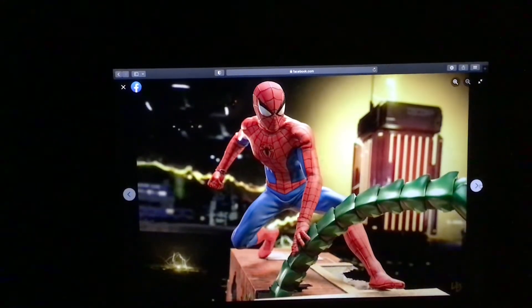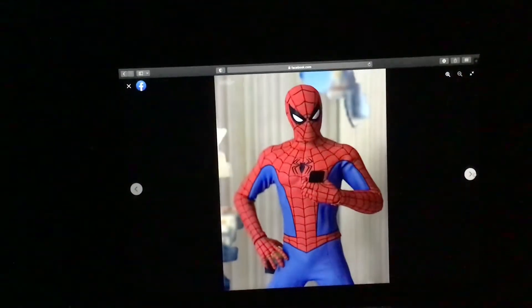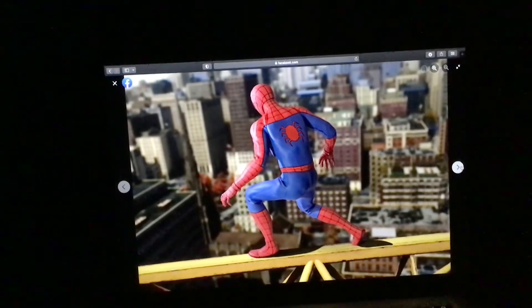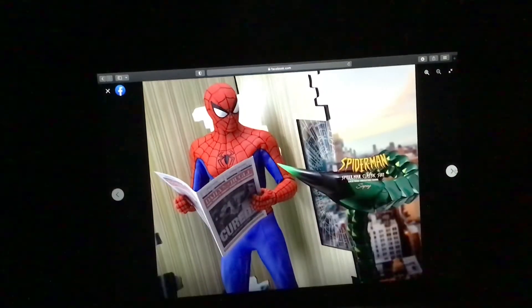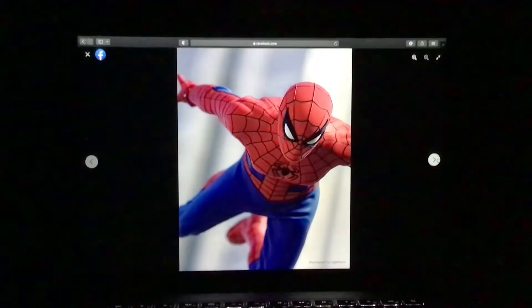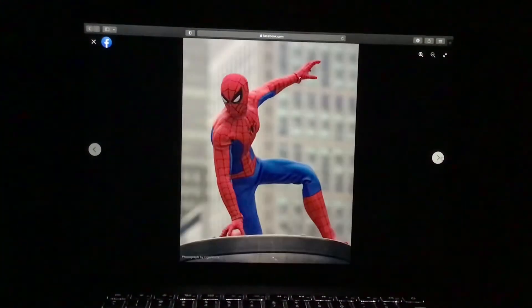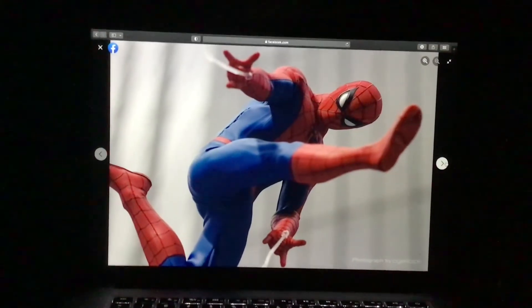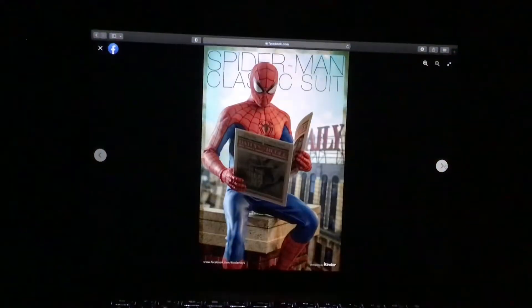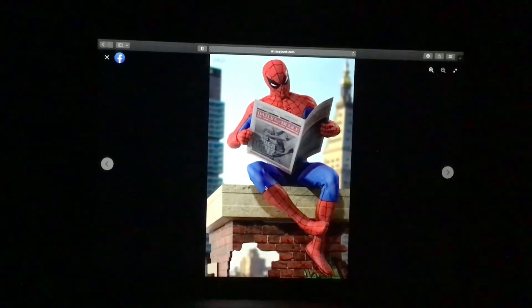Pretty cool as heck. Let's take a look here, let's see what's up here. I really love these dope images, this is a pretty cool set.